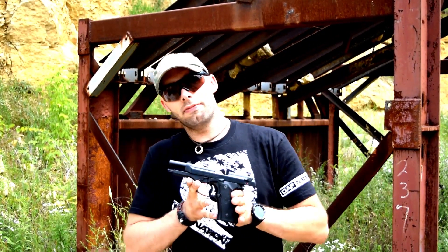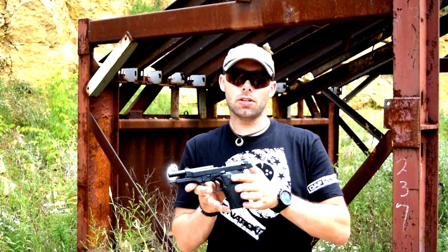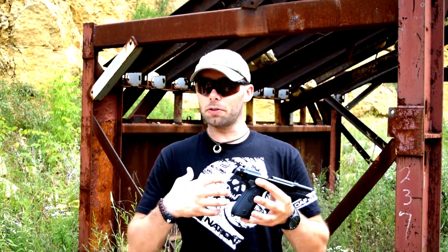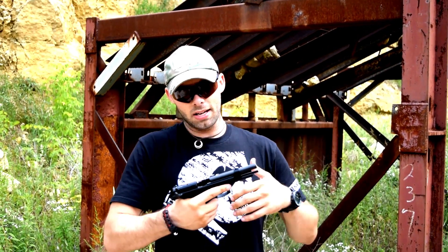Pros of this gun: field strips really easy, single action isn't too bad. Cons: double action is a little crunchy, the ergonomics aren't something that I really prefer. But we're going to go ahead and put it through its paces here and see how it holds up and what we think when we're done. Let's go.